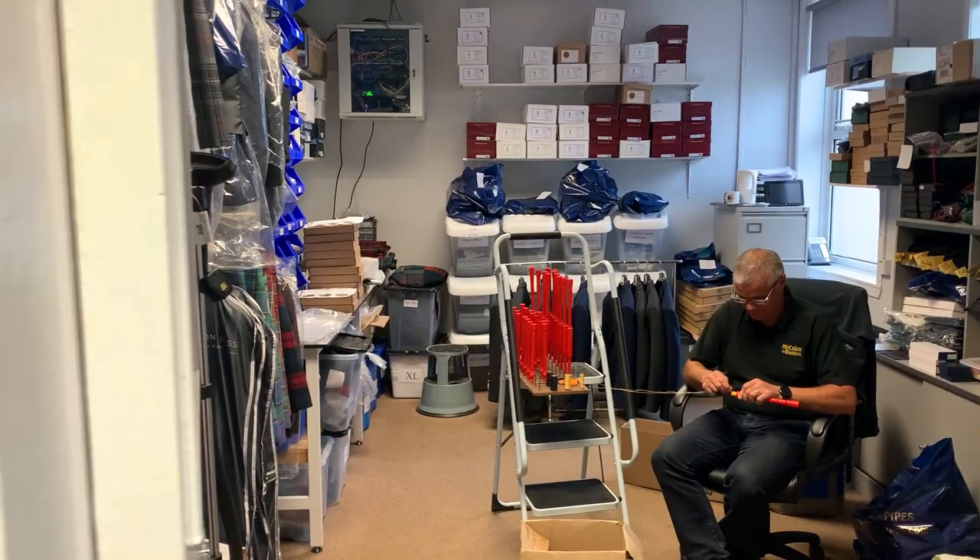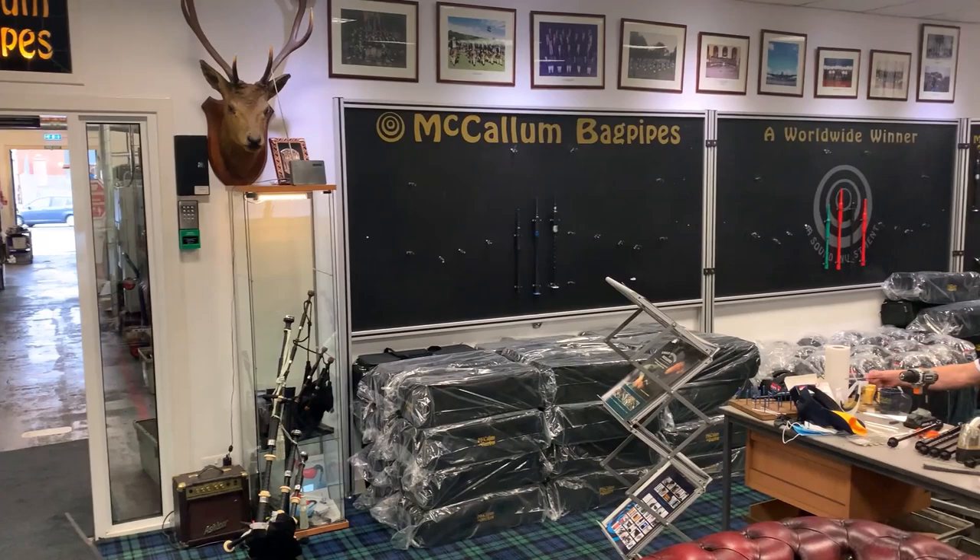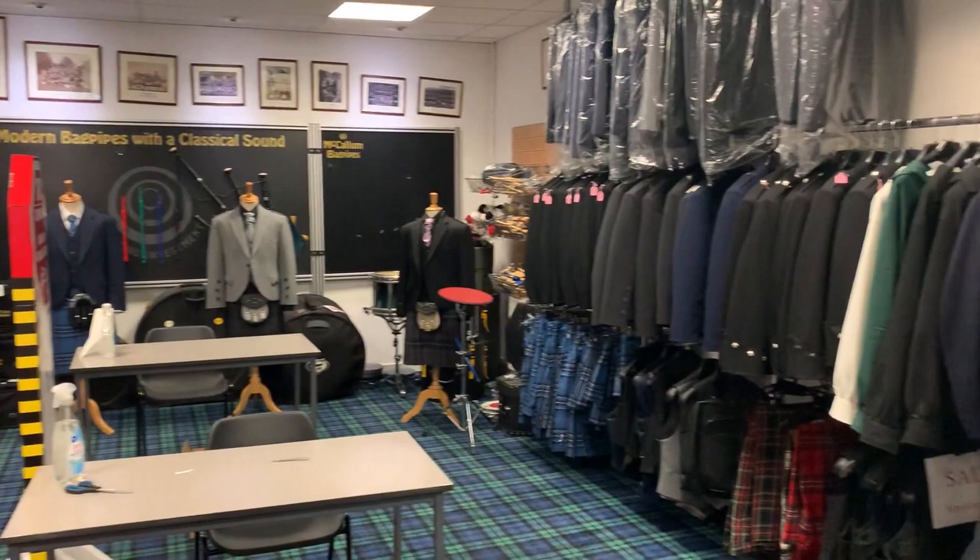We move into our showroom. Normally the showroom would be bustling with pipes and different things on display, but we've really sold everything that we've got in stock. So it's been used, as you can see, for assembly as well. We do all the dress hire and Highland Dress sales from here as well.